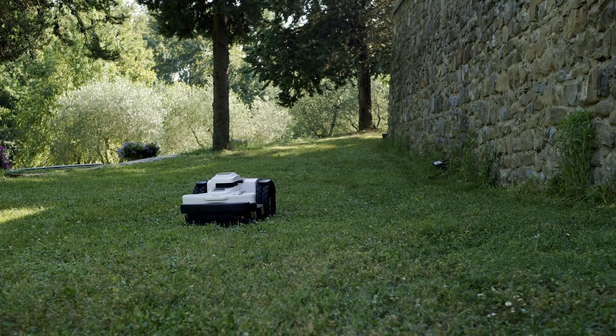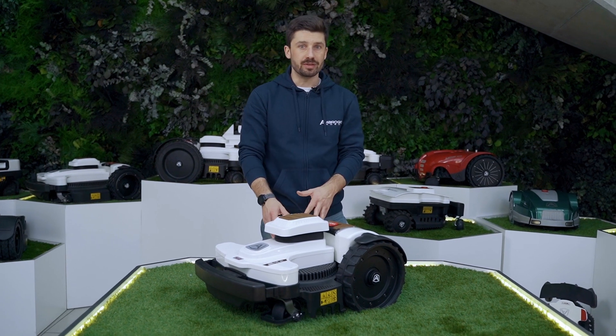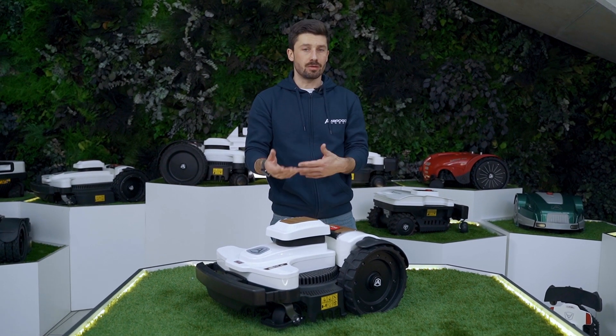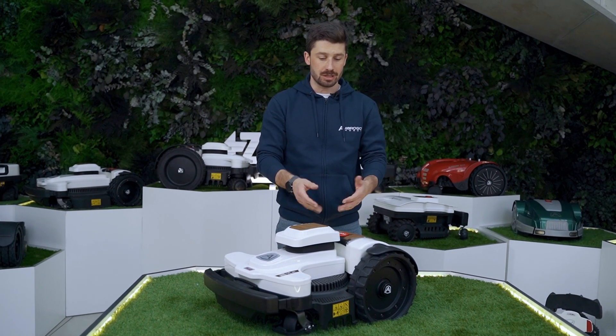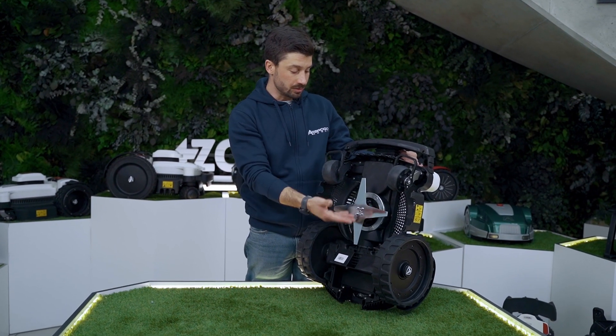We suggest doing a weekly maintenance on our robot to remove the excess dirt that the robot collects during normal operation. In order to do that, you can just roll over your robot and clean it on the bottom side.